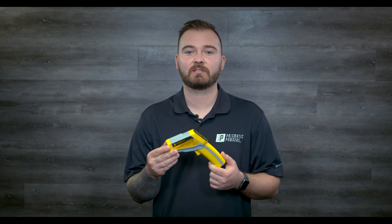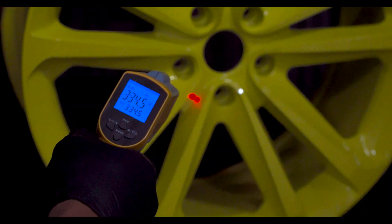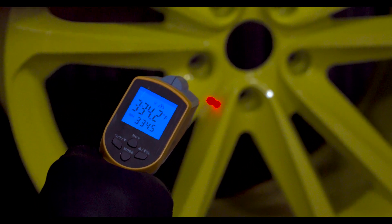This particular thermometer, which we currently sell on our website, uses lasers to help get accurate readings by giving you a visual reference of where the temperature is being taken. This is helpful because you want to take the part metal temperature from the thickest areas of your parts.